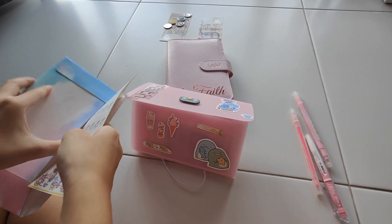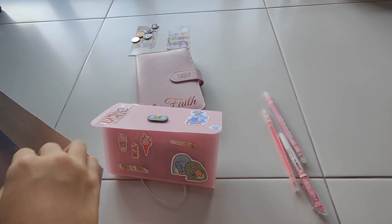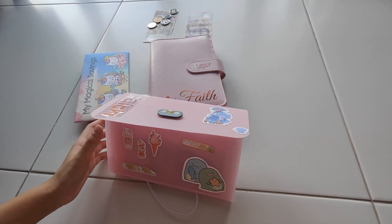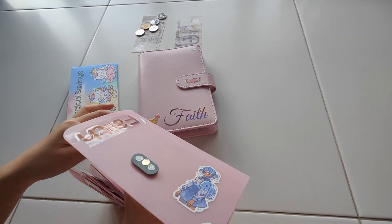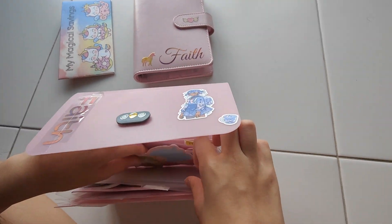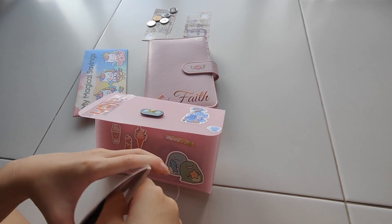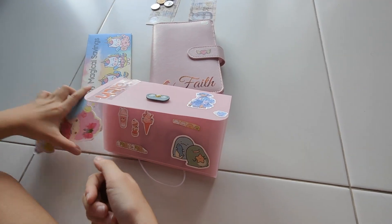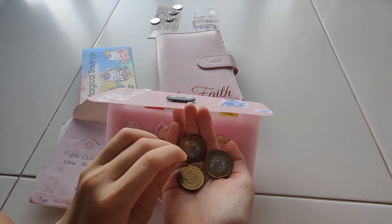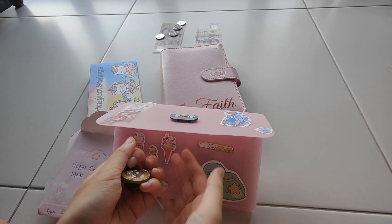Let me keep the saving challenges cards. I am going to put this aside. For gifts, I am not going to put any money in here today. And for my phone, I am going to put 1 dollar. For phone, we have 1 dollar, 2 dollars, 3 dollars, 4 dollars. 4 dollars for phone.